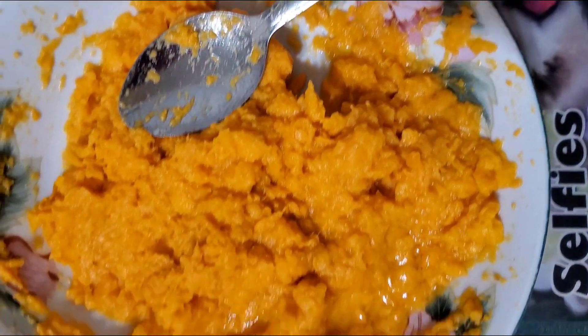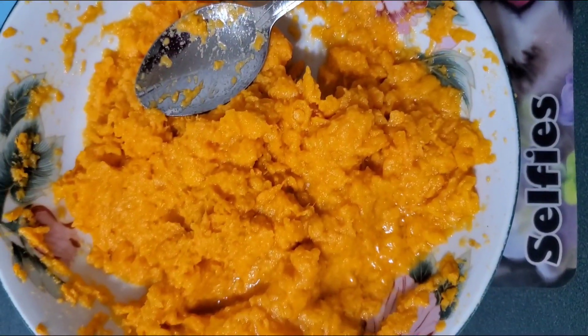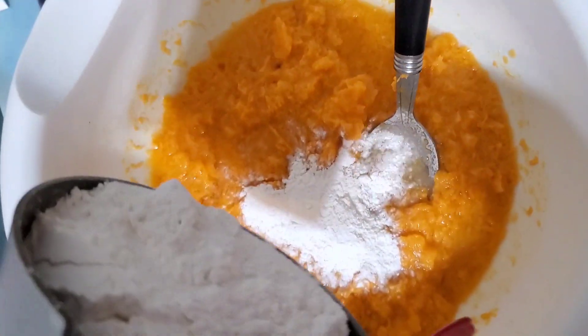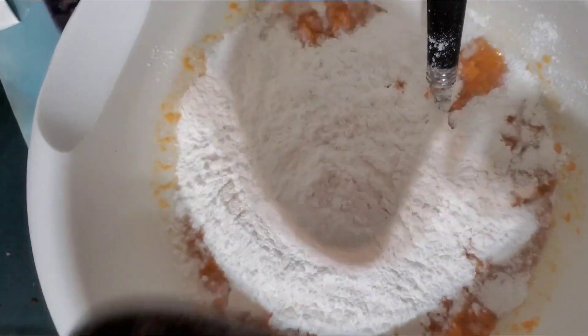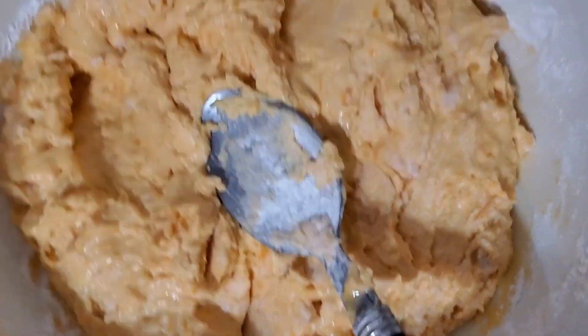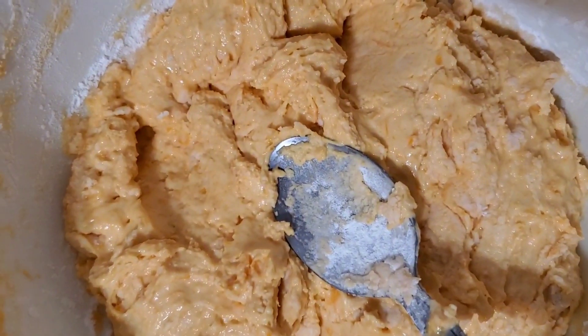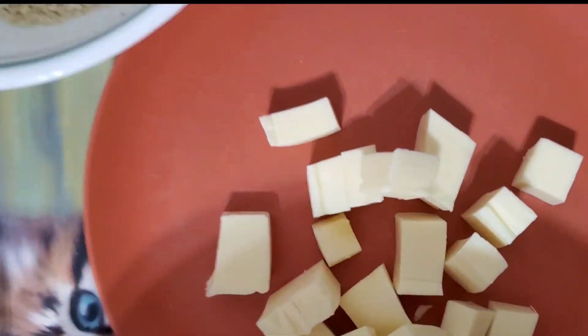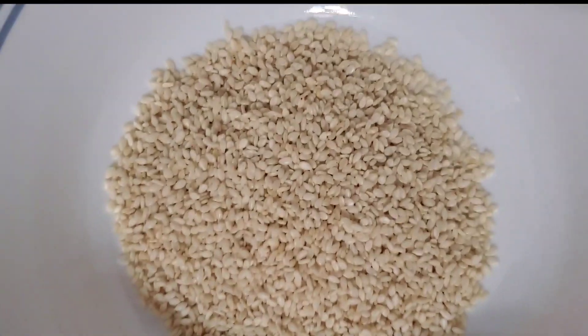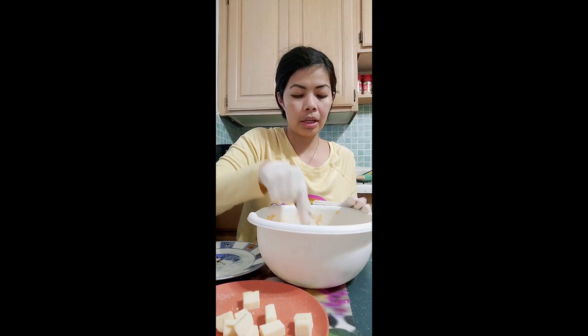I'm using yellow sweet potato. I put one cup of glutinous rice. This is my sweet potato with glutinous rice and sugar, and this is our cheese slices and our sesame seeds. Let's go make it — this is how I make a sweet potato and glutinous rice.